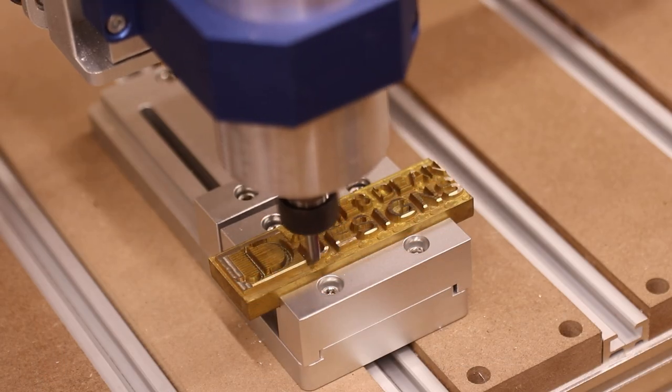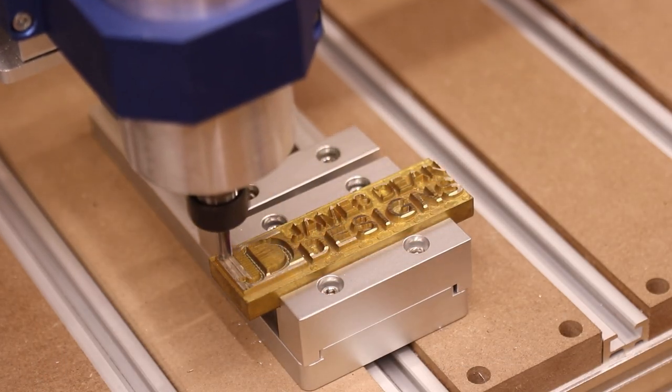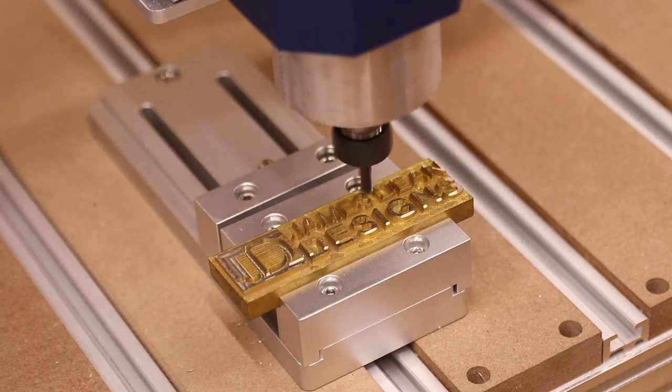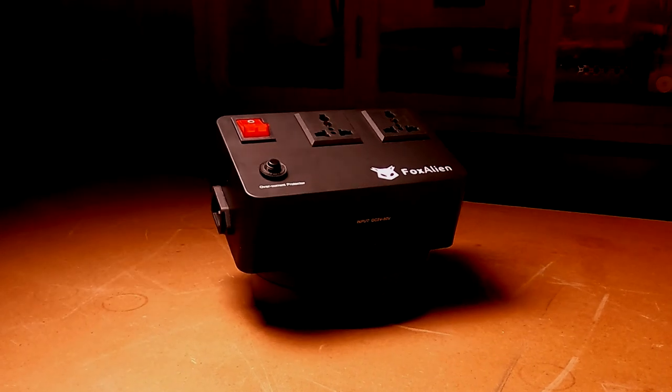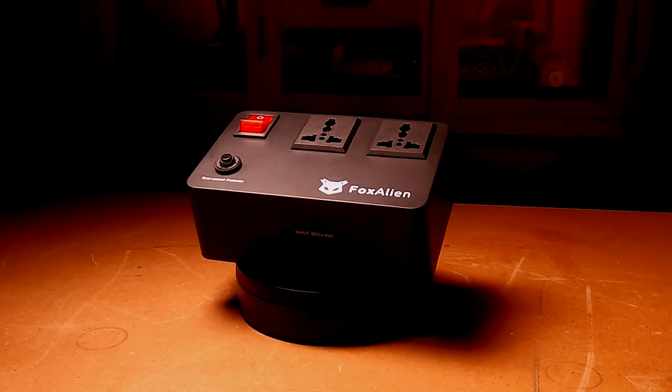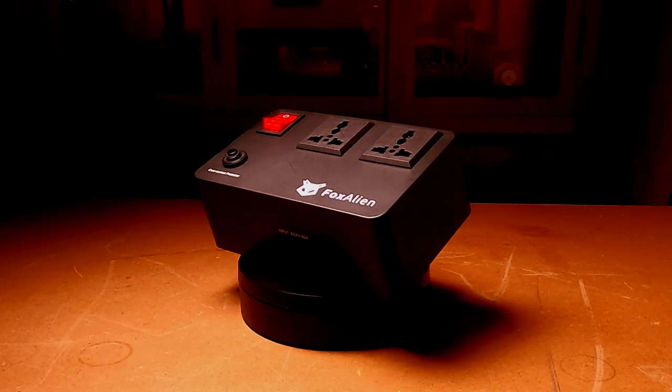As part of a review I did recently, I tested the device out on some longer jobs to make sure it didn't overheat and it had no issues at all. At this stage I'd show you lots of footage of this starting different routers on different machines, but I think you kind of get the point.